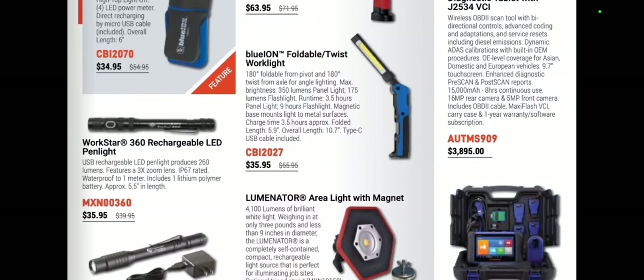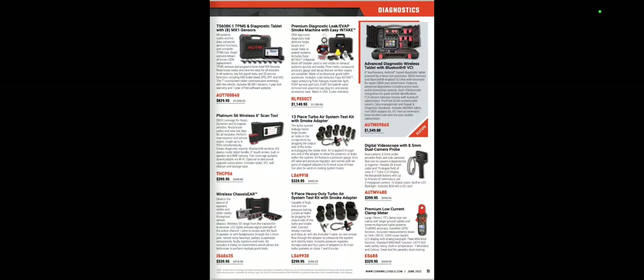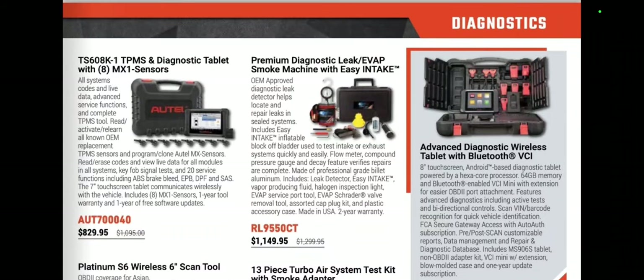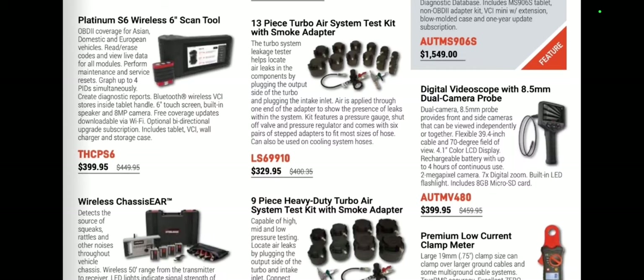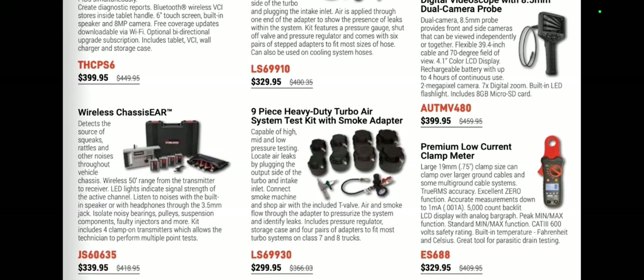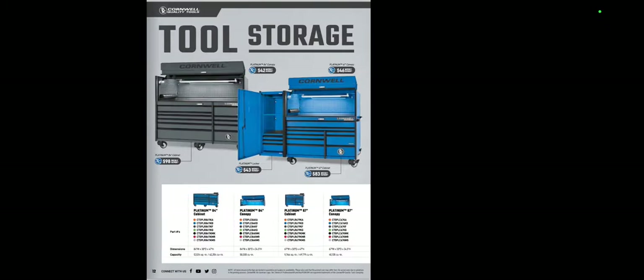We've got some flexible lights, Workstar rechargeables, key programming diagnostics — I have the IM508, which is an awesome tool to have especially if you're looking to save a little coin and you do key programming. Alltel stuff, TPMS at $8.29. We've got the Turbo Air System Test Kit and the digital bore scope. I've gone down the rabbit hole of bore video scopes — I have a bunch of videos coming out on those. These are tools I definitely recommend getting, and the Alltel one at $3.99 is a pretty competitive market.